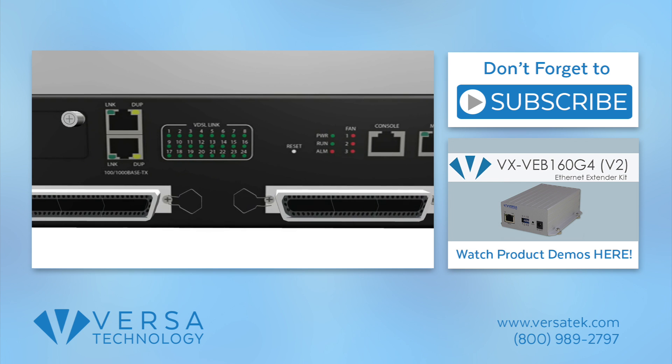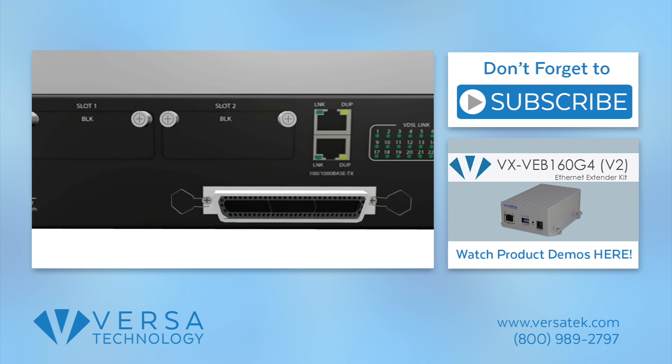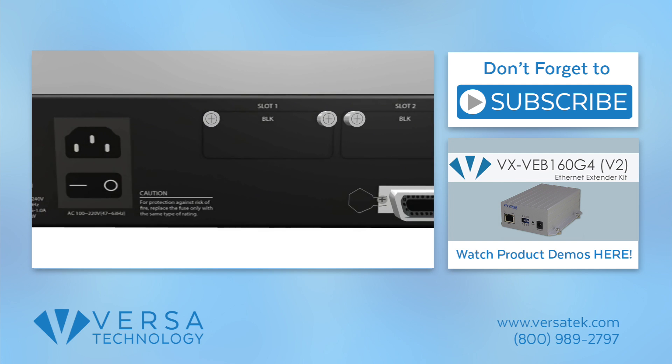Visit our website to learn more about our products or check out our product playlist. For more information, visit our website at www.vxd.com.